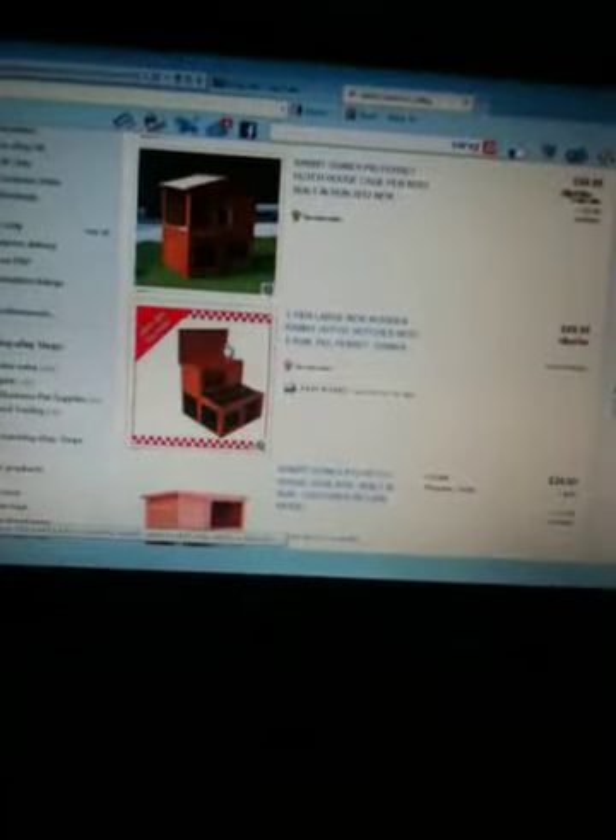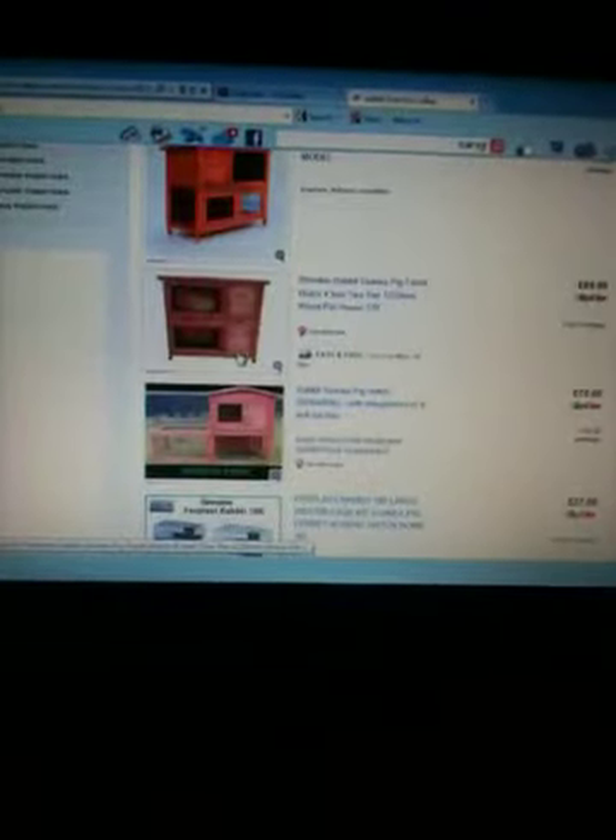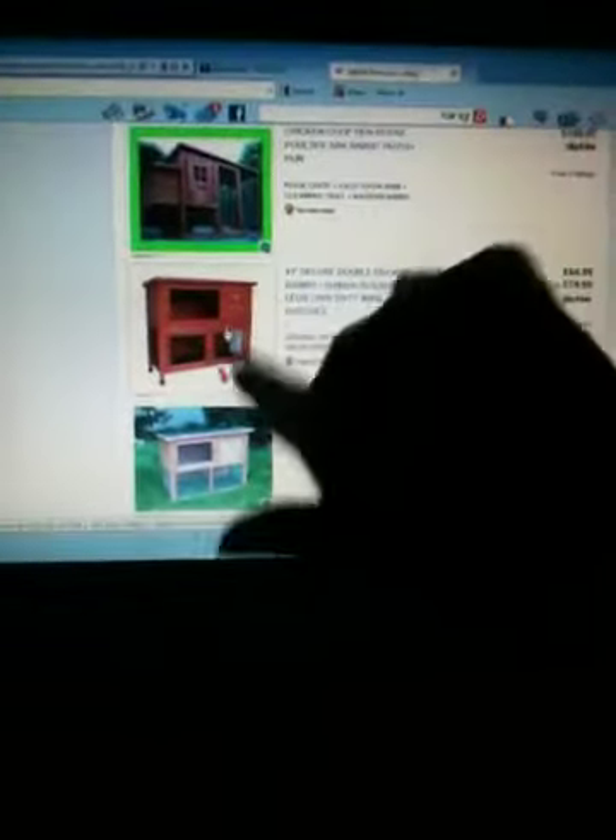Hi guys, so I've tried recording this once but it hasn't worked. I thought I'd do a video on hatch hunting - guinea pig hatch hunting. I thought I'd need to look on eBay first because obviously that is the cheapest. I don't mind buying second hand because I can do it up, and that's similar to my old ones.